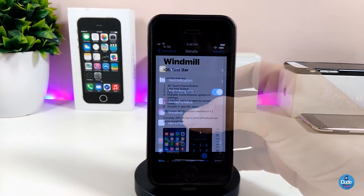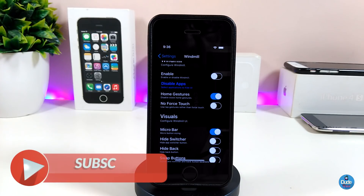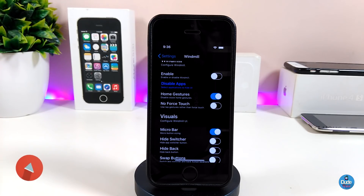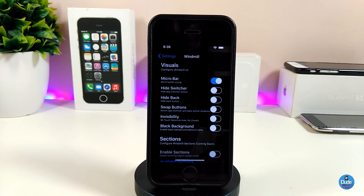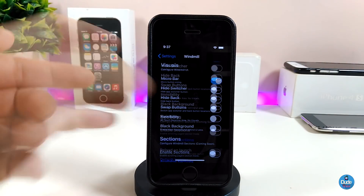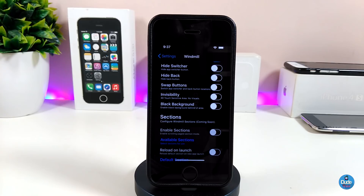Under the settings you'll see a lot of different options. First, go ahead and enable the tweak. There are home gestures you can toggle, and you can choose between touch or force touch. I personally like to use the micro bar so I've toggled that. You can also hide the switcher button, hide the back button, or enable swipe gestures. You can toggle most things to show or hide them the way you like. Once you're done with all the configuration, go ahead and respring your device so it takes effect.